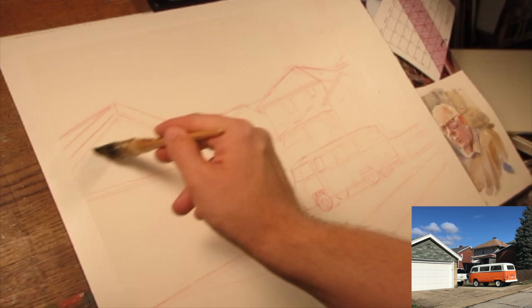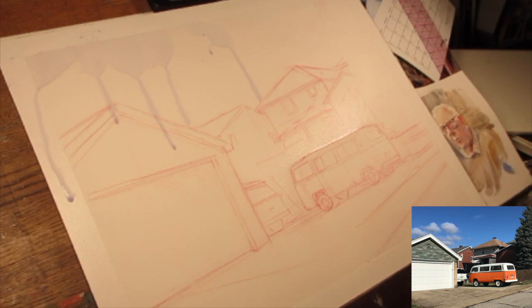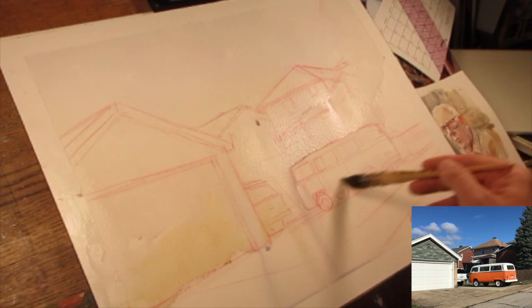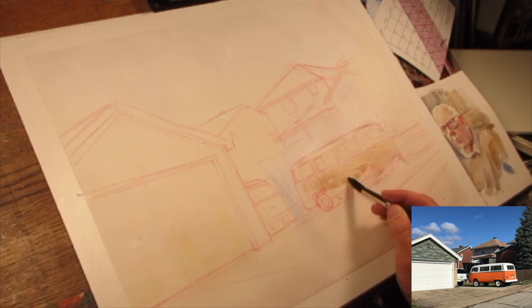Now I'm wetting the whole page. Condensing the values, this whole color wash is going to be my lightest value — apart from a couple of little highlights like the top of the bus that I want to preserve. I'm going to cover the whole page, keeping it fairly colorful, but my main concern is to transition from cool to warm to cool to warm, like in the sky, transitioning subtly. This will eventually be the highlights on my clouds.